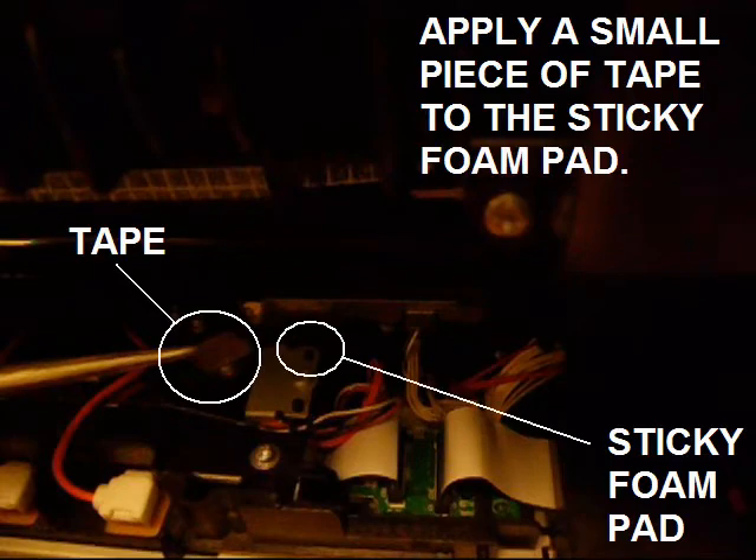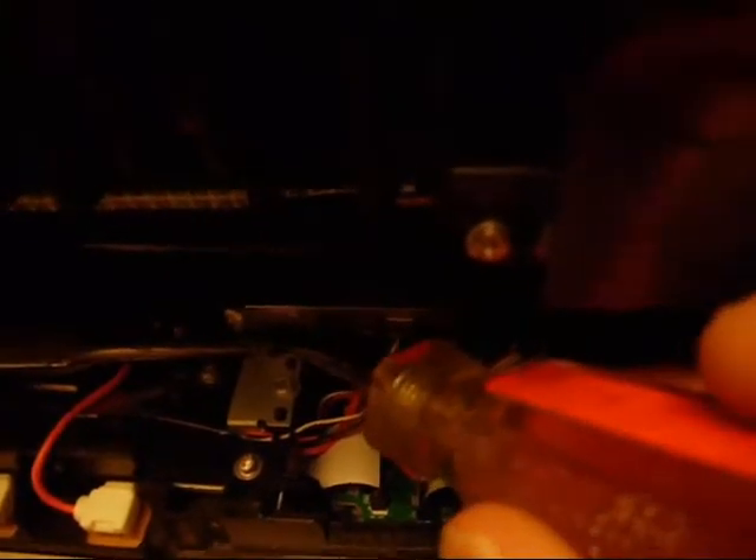You need to apply a piece of tape to the sticky foam pad. This covers the sticky surface so the paddle will no longer stick to it. Make sure the tape sticks well so it doesn't come off later.